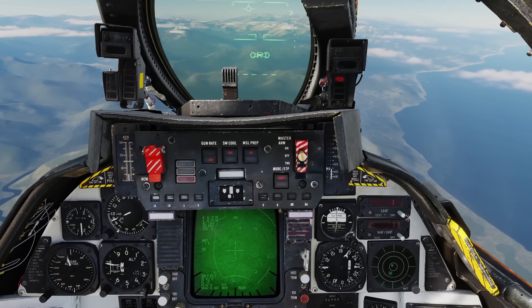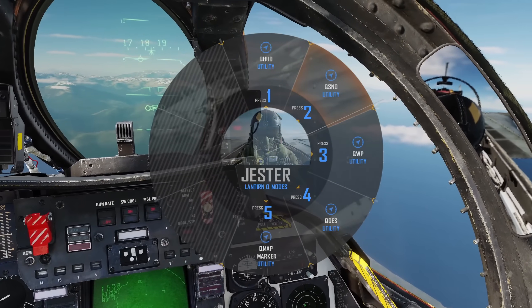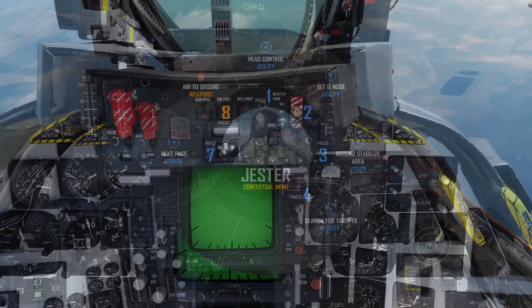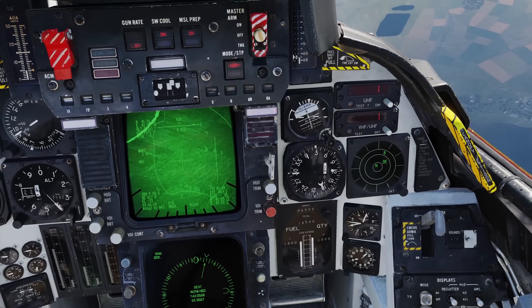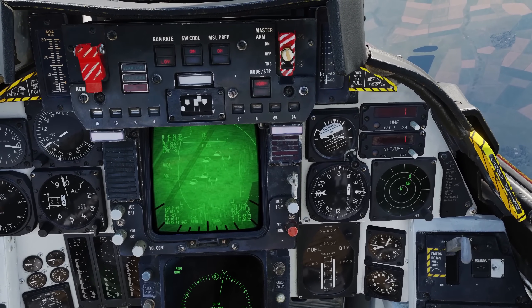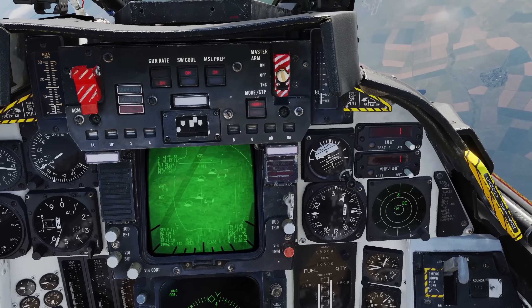Option 2 is Cue Snowplow. This points the pod down below our nose to sweep the area in front of us for targets. Again, we can command Jester to search if we wish. Option 4 is Cue to Designation, which is great for reacquiring a target previously designated if Jester got lost or loses the target during a turn which has masked the pod's line of sight. Commanding Q-Des will return you to the active designation.